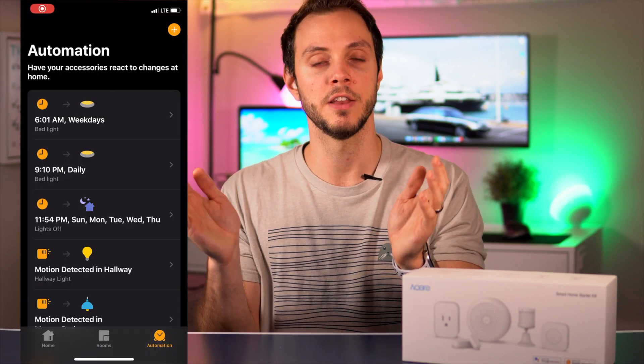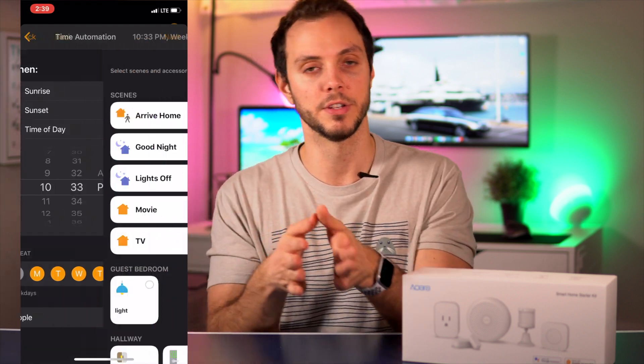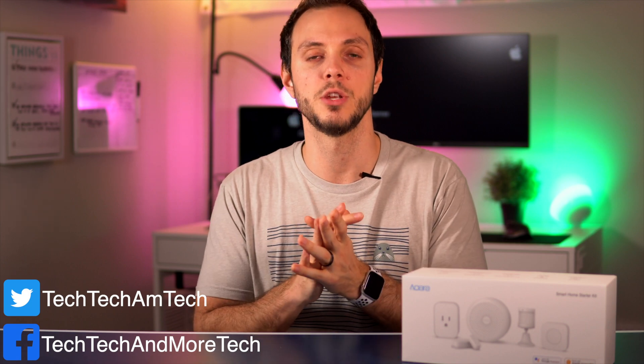The good night routine is basically the same thing but at night — I'm a big fan of it. You can have it turn off the smart plug when you go to bed, turn off your lights, and then slowly go from bright to less bright and then all the way off at a certain time or over a certain period, until everything is completely dark and you're ready to sleep.